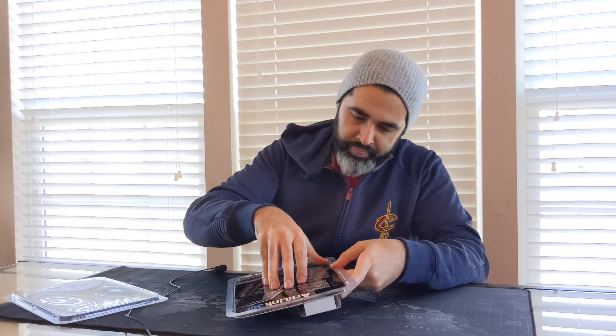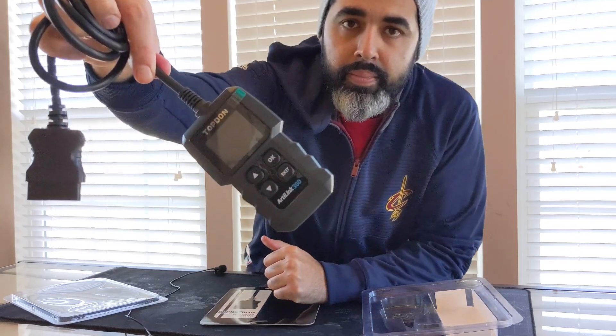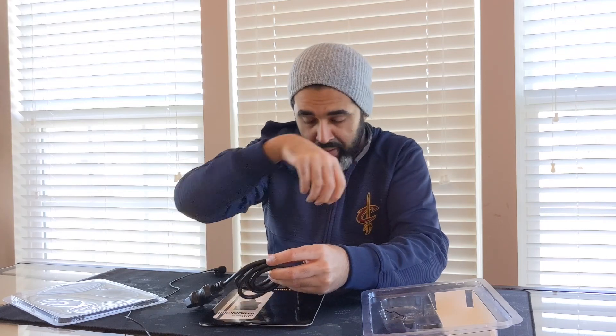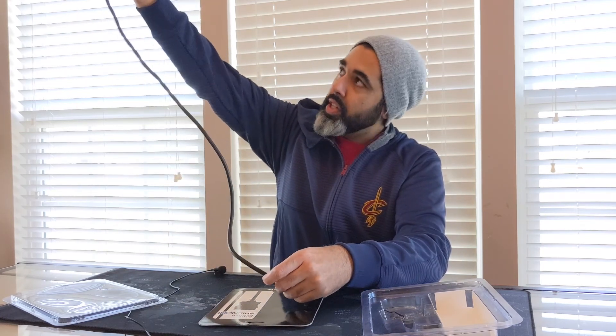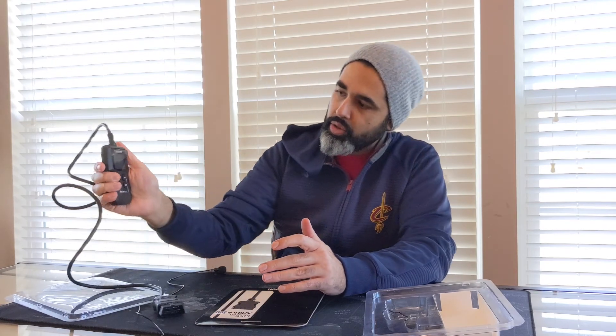It comes like this — this is the actual product. Let's see how long the cable is. It's longer than I thought — actually it's about two to three feet of cable that you can attach to the car and get a reading done. It's super light, not heavy. Fits in your palm — you can fit it and hold it with one hand, no problem.